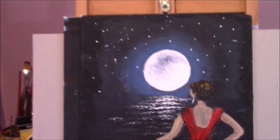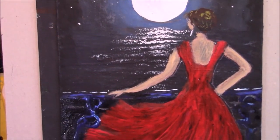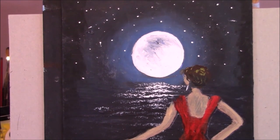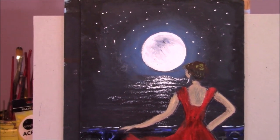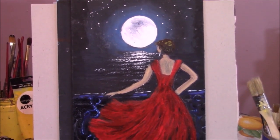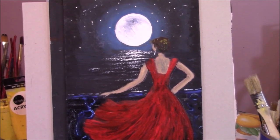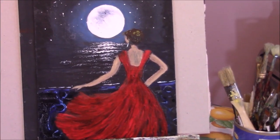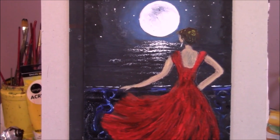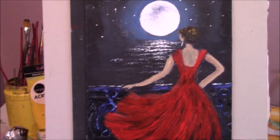So pretty, isn't it? I really love it. I'd like to be standing on that balcony looking at that beautiful moon. I hope you enjoyed this video and I really hope you try it — it's very easy. Also try out the glazing method, which is not something I do a lot, but I'd like for you to give it a try and see if you like it. Give this a go and I will see you in the next video. Signing out from Alison Pryor. Bye.